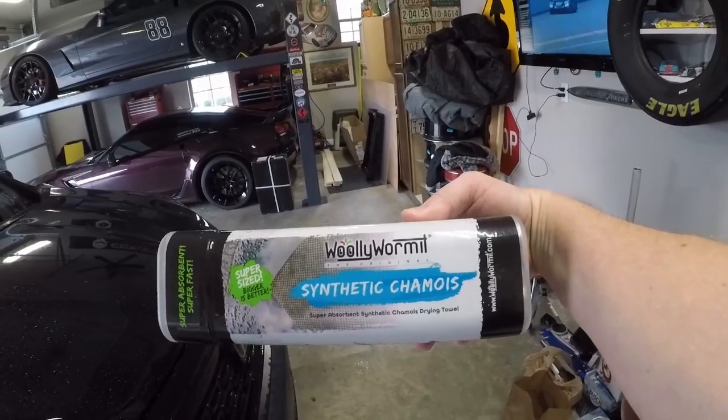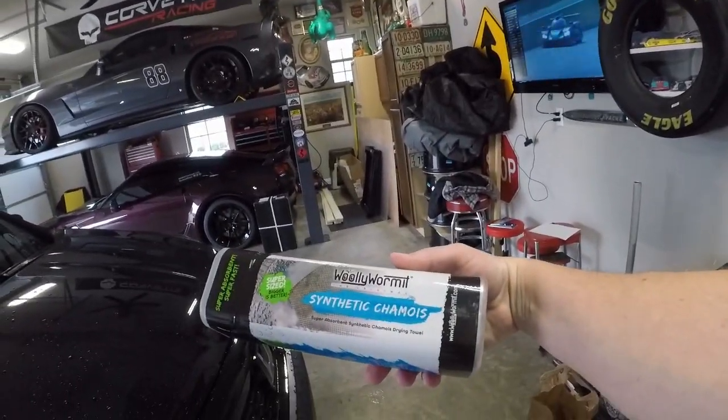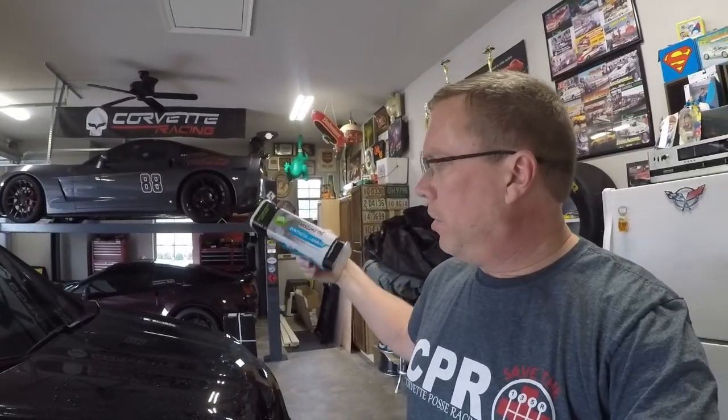Today's video we're going to be doing a review on the Woolly Wormit Synthetic Shammy. The folks at Woolly Wormit — I did a video a while back on the Woolly Wormit wheel brush, and I also did a video recently on the Woolly Wormit wash mitt. Great products, and now we're going to take a look at the Synthetic Shammy.